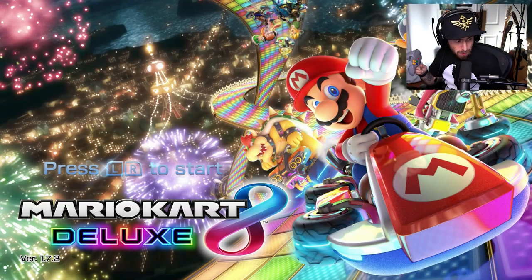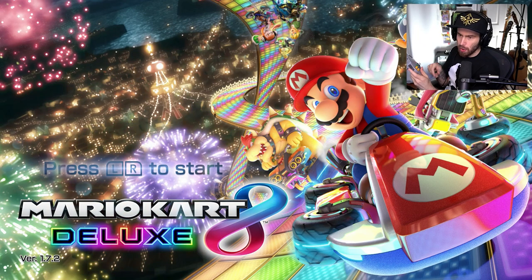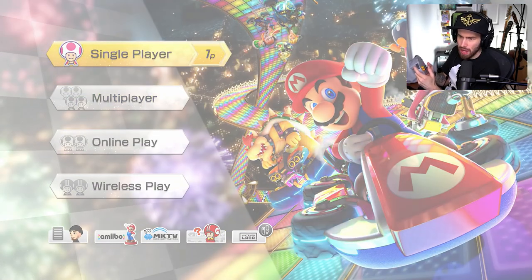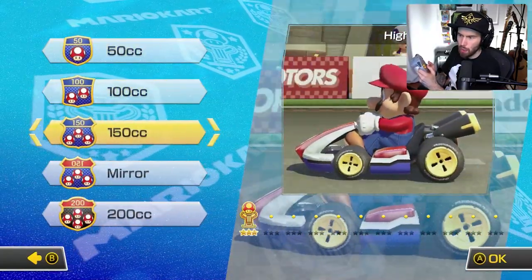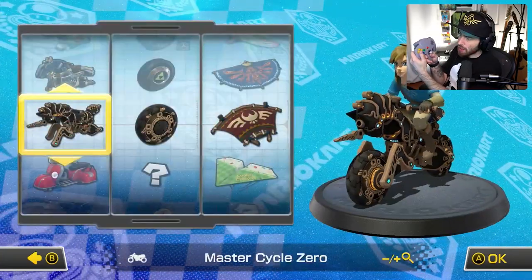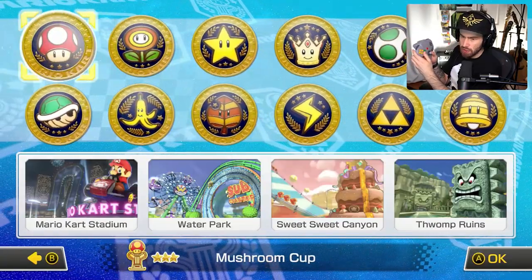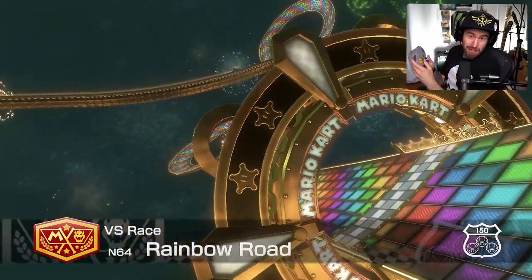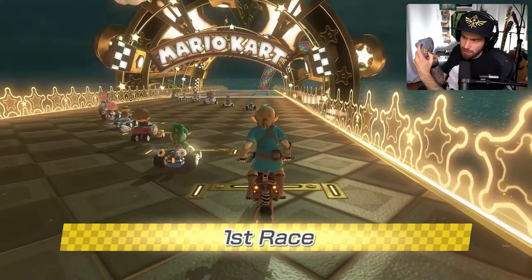First up we have Mario Kart 8 Deluxe. I'm going to sit like this so you guys can see the controller at the same time. We're going to jump into Mario Kart 8 Deluxe because I think this is obviously one of the top games on the Nintendo Switch. Let me jump into a race - we're going to go 150cc and I'm going to use Link. What better place to go than Rainbow Road from the N64 game, which is looking a little bit nicer than it did back in the day.